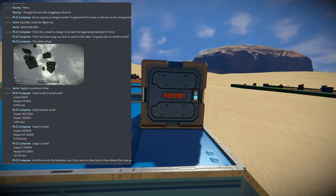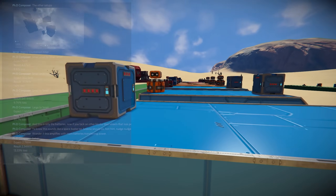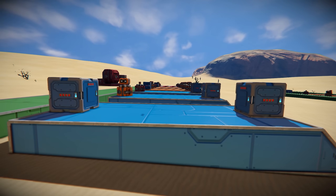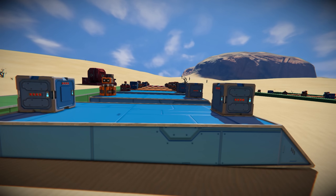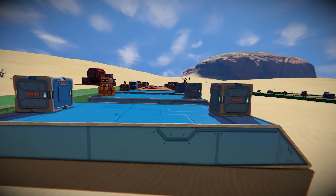He came back with some results that startled me quite a bit. The results were that batteries are not one-to-one when you transfer from one to the other. In fact, there is a pretty significant power loss when you do so. So what we're going to be doing in this episode is replicating PhD Composer's experiments and seeing if we get the same results, and trying a couple more experiments to find out how exactly the power loss works in Space Engineers.